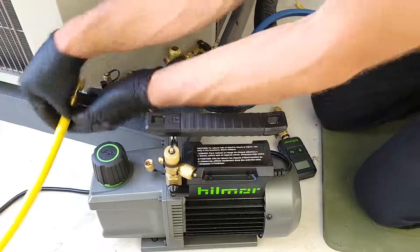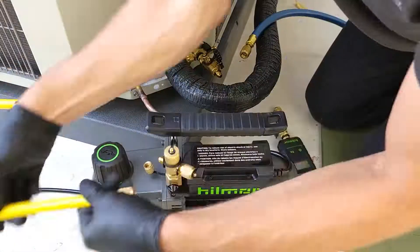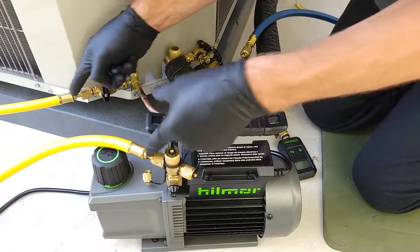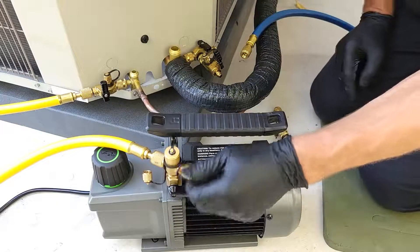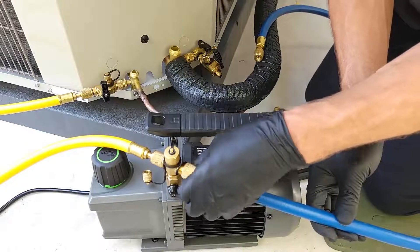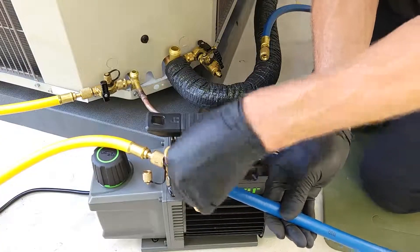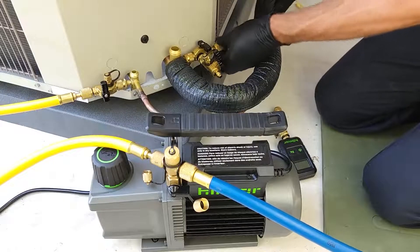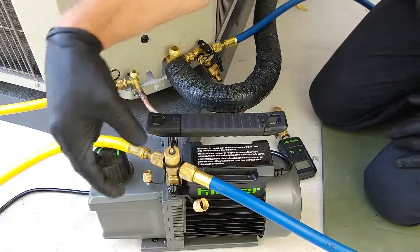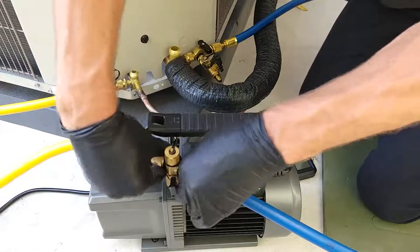Next, we're going to attach our hoses. Here we have a 3/8 hose with a quarter-inch adapter. On both sides of the hose, we have a quarter-inch connector going to the valve core and to the vacuum pump. On this hose, we have a 3/8 hose with a 3/8 adapter or connector, so we're going to attach that right onto the vacuum pump. The strategy is to use the least amount of connections as possible. The secret is to have a vacuum pump with a T like this one right here.